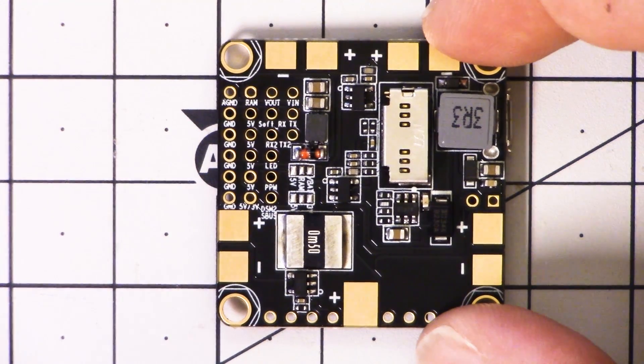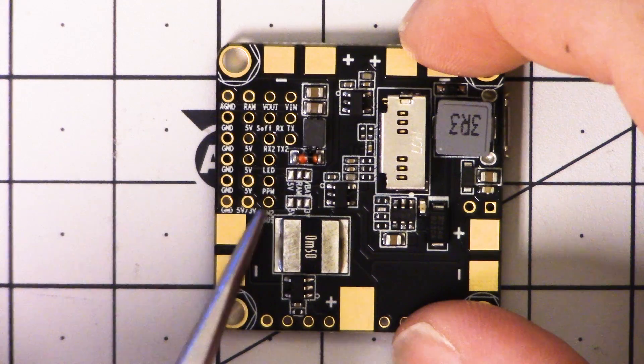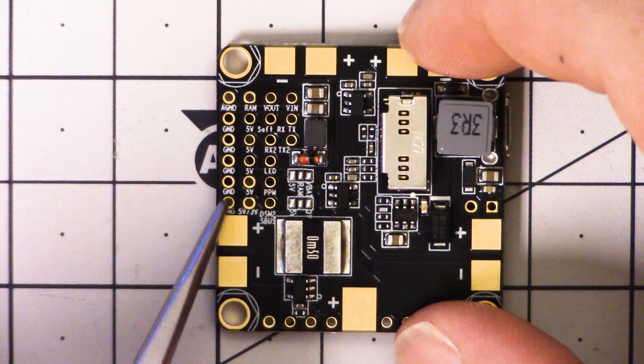Looking at the bottom of the board, we've got the receiver connection here, and you'll see it says SBUS or DSM — that's a Spectrum satellite. So any serial receiver will get plugged in here. The main difference between most serial receivers and the Spectrum satellite is the voltage — Spectrum satellite receivers take 3.3 volts, and everybody else takes 5 volts.